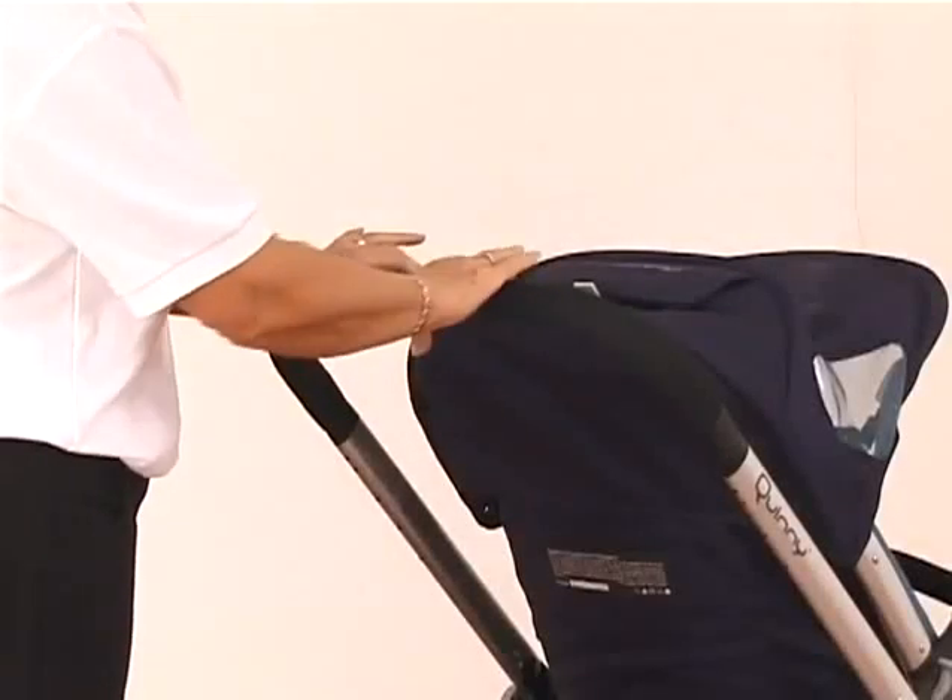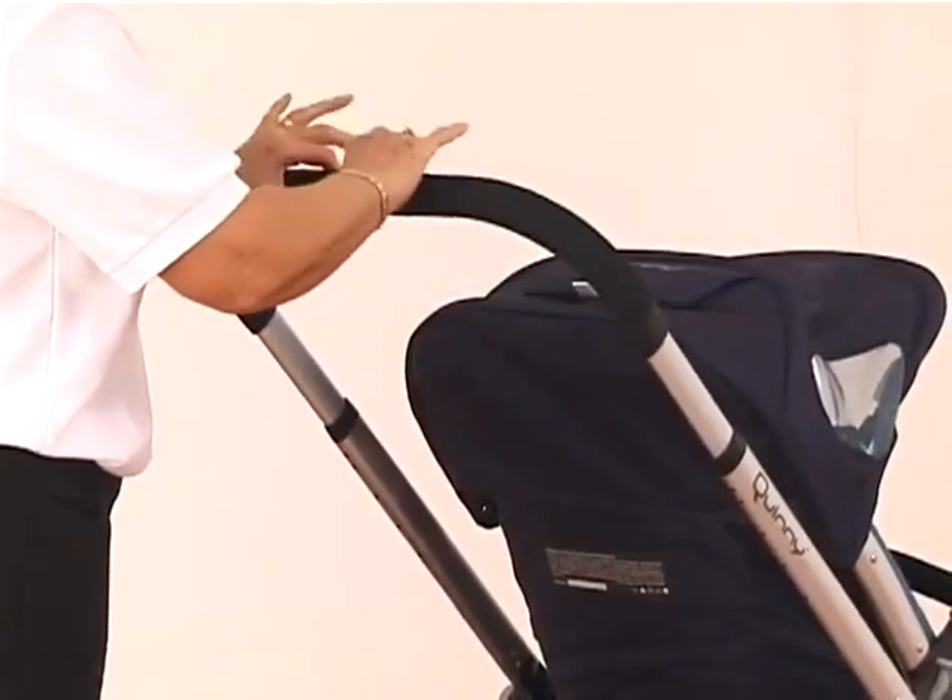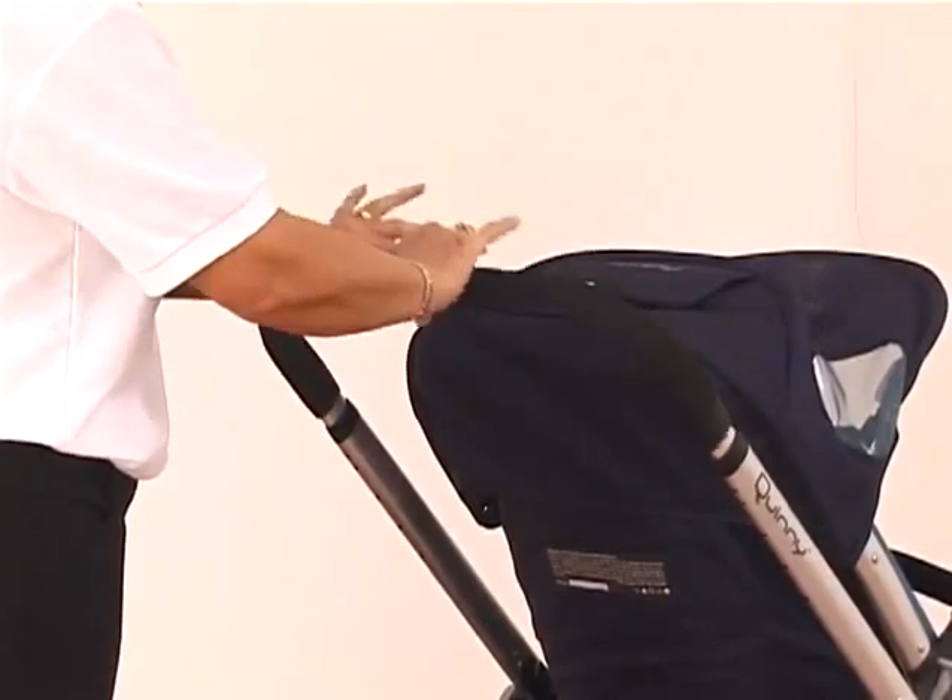The handle is adjustable just by using the grey button on the inside here. Squeezing it will allow the handle to go up or down.